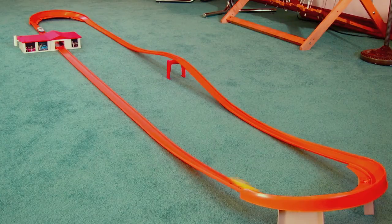So there you have it — the 1969 Hot Wheels Supercharger Sprint Set. It's still fast, still fun.